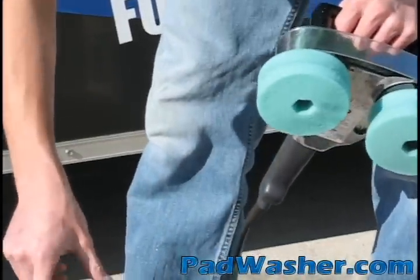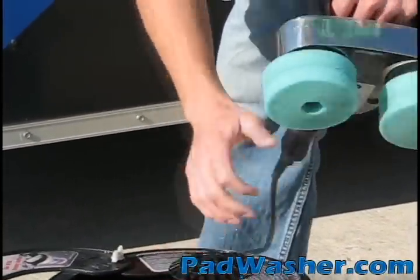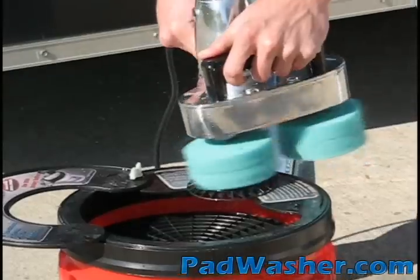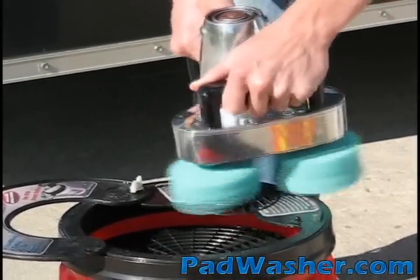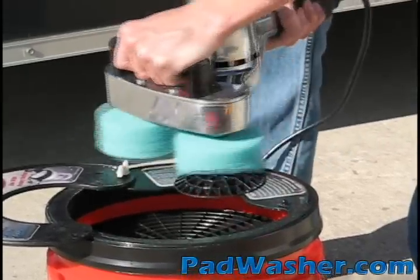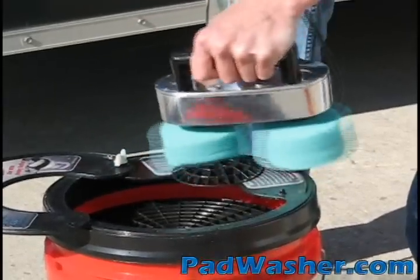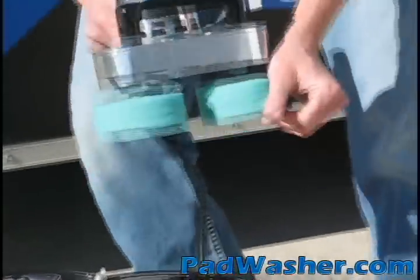Now they're not necessarily dry, so we've got the GritGuard extension — we're going to place that into the lid and make sure the lid is secured. I'm going to go ahead and run the polisher around these, and that just helps extract any water.